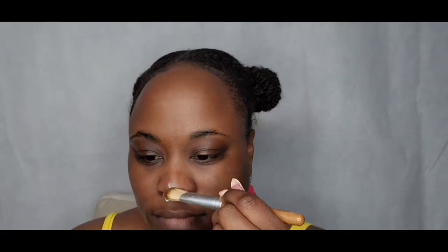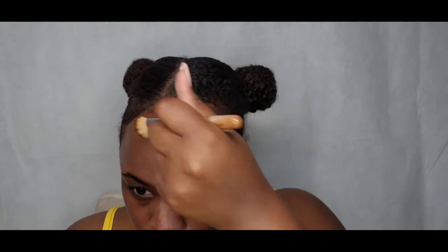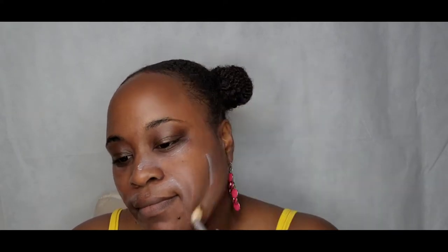Next we're going to try this Equate sunscreen lotion — it has SPF 30. Just my first impression: it has not left a white cast on my skin, so I can appreciate that. If I wanted to go bare face it wouldn't look crazy like I had a face mask on. And it's not greasy to the touch. I'm gonna let this sit for about five minutes and then I'll be right back.